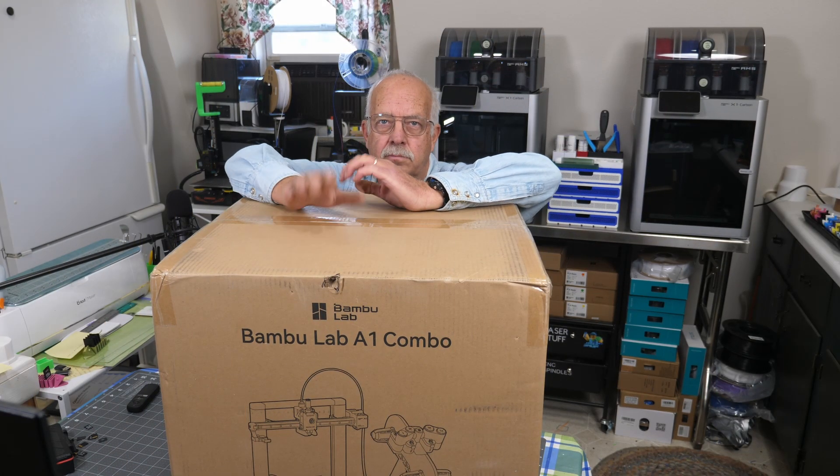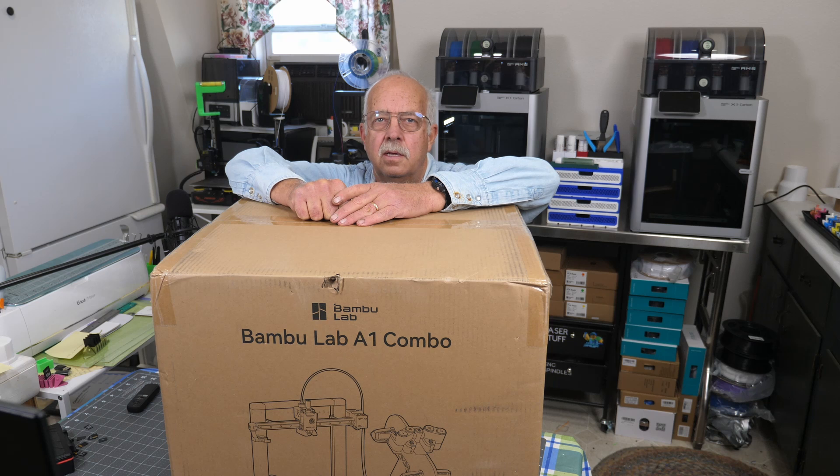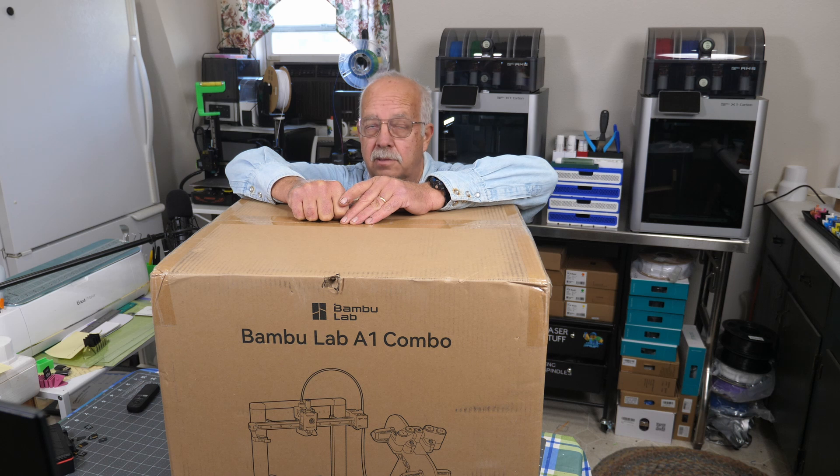Bamboo Lab A1 Combo — here it is, finally came in. I had this ordered before the big Bamboo Lab's controversy. I still have a P1S also ordered and I decided not to cancel them. I'm going to work around their firmware fiasco. We operate in LAN mode anyway, so I don't need to update firmware.